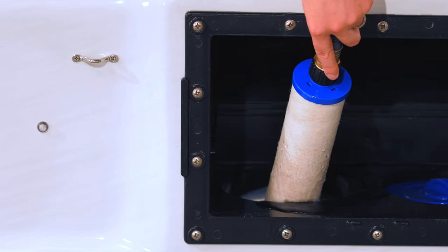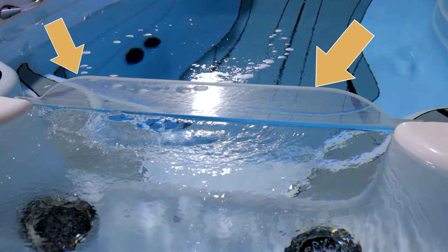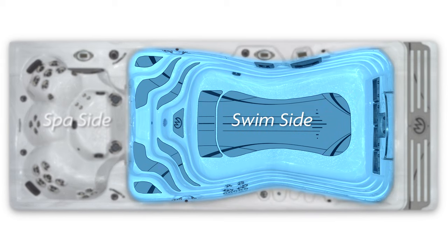Now it's time to turn on the water. Go back to the swim spa and make sure that the water is flowing properly. If you have a swim spa with a clear acrylic divider, you will need to fill the swim side first before filling the hot tub. It is normal to see some water transfer between the two sides when filling or draining your swim spa.